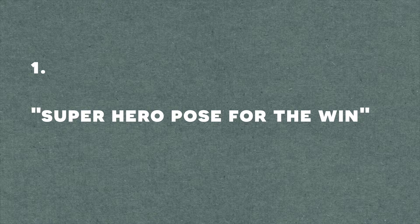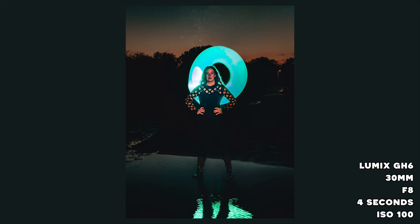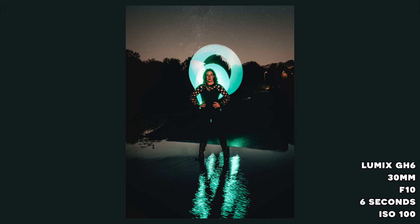Superhero pose for the win — okay, three, two, one, go! These are epically cool actually. Do you think you could get a double spin, so one that's quite small and then one that goes a little bit wider? Three, two, one, go! Now that was really cool.